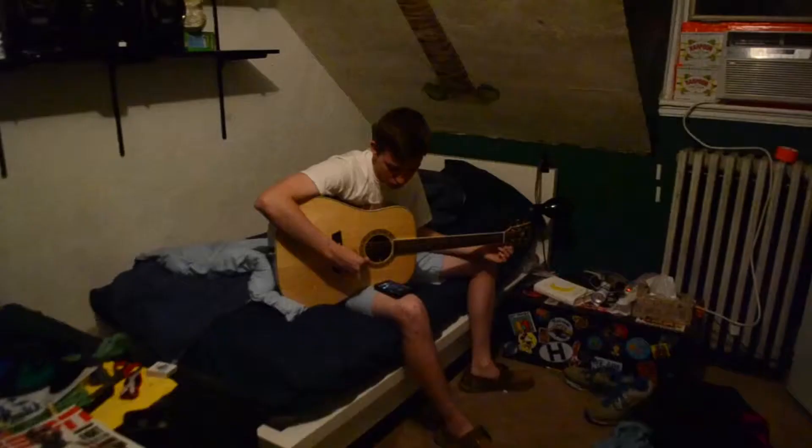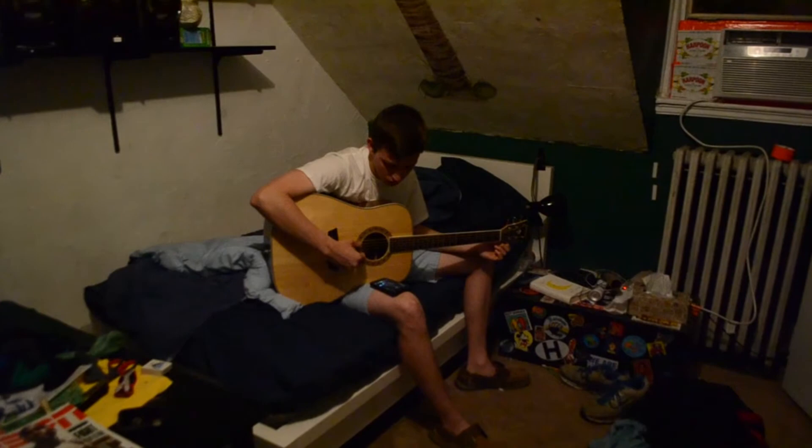Probably the high E string is the hardest to tune, because if you tune it too high it's very easy to break. I've done that with a few of my guitars and you have to run out and get a new string, so don't over-tune your high E string because it'll easily snap.